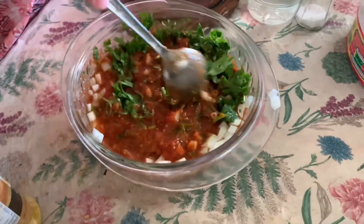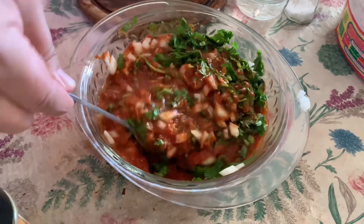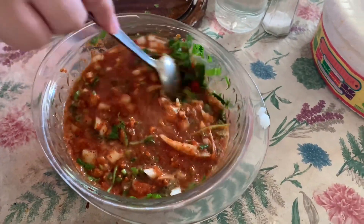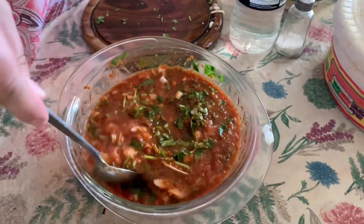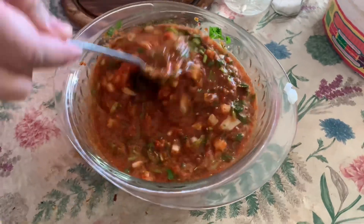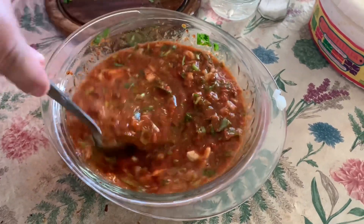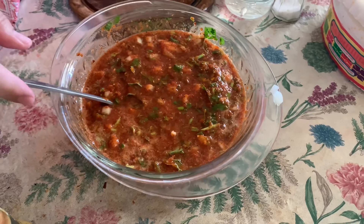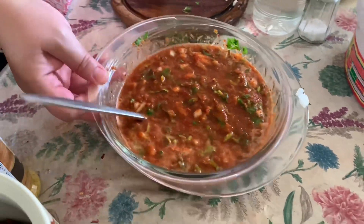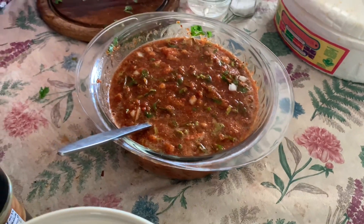That basically goes in there because me and my mom are going to have tacos today. That's going to be a good sauce — and it looks like it's ready.